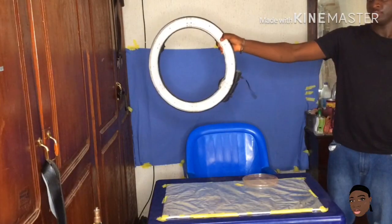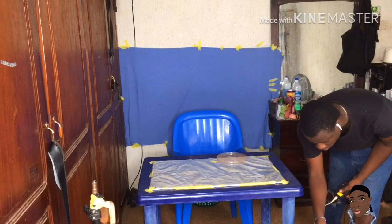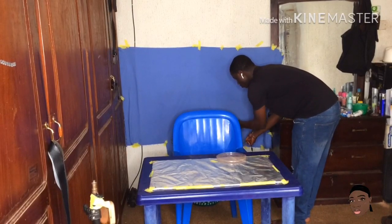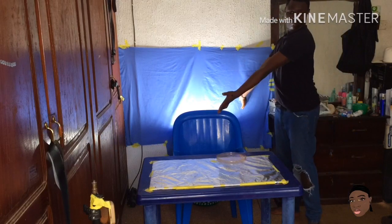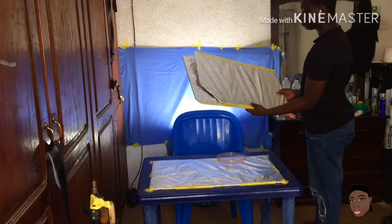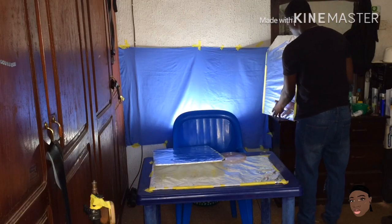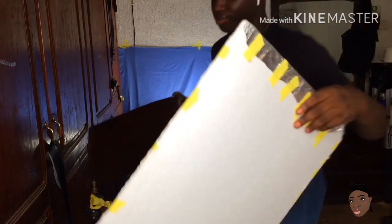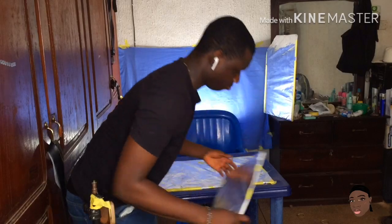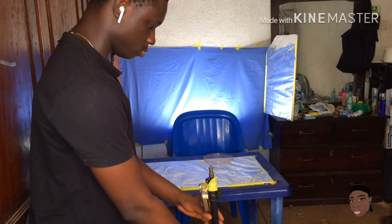I have this ring light whose stand broke and I just couldn't fix it, so I put it at the back of the chair — that serves as my backlight. Once I plug it in, you can see the amount of difference it makes. Just like that, you can see how it automatically brightens up the background. The backlight alone is doing a really good job and also gives me a halo effect. I also have these DIY reflector boards — I just used foil paper and the foam padding from TV and washing machine packaging, taped the foil onto them, and use those to bounce light onto my face while filming.